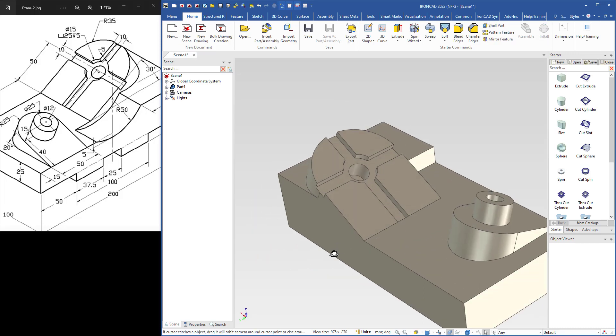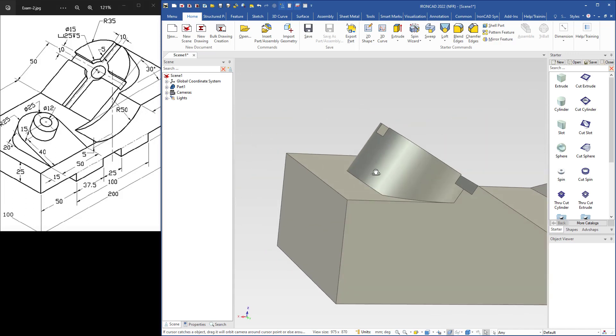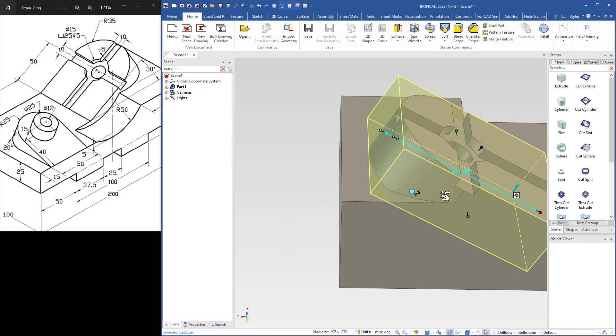I remove the tri-ball and now it is in place. I think I have to change the thickness of this one a bit, so I select it and make it a little bit thicker.